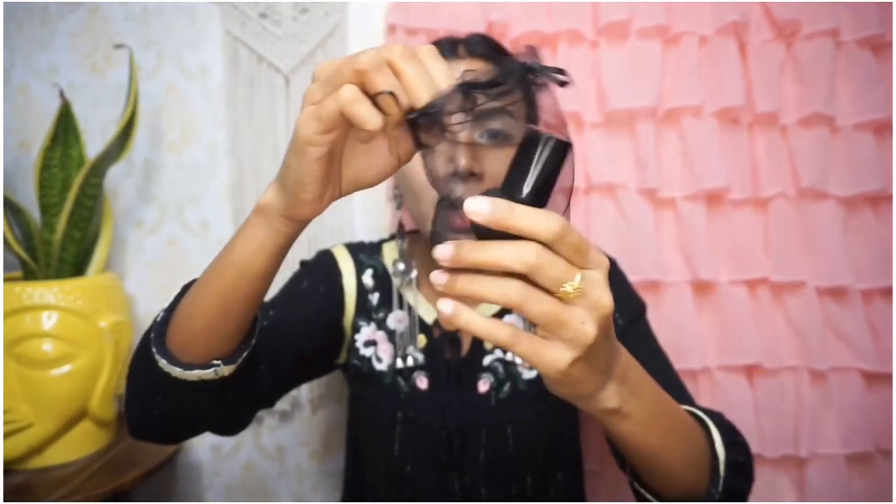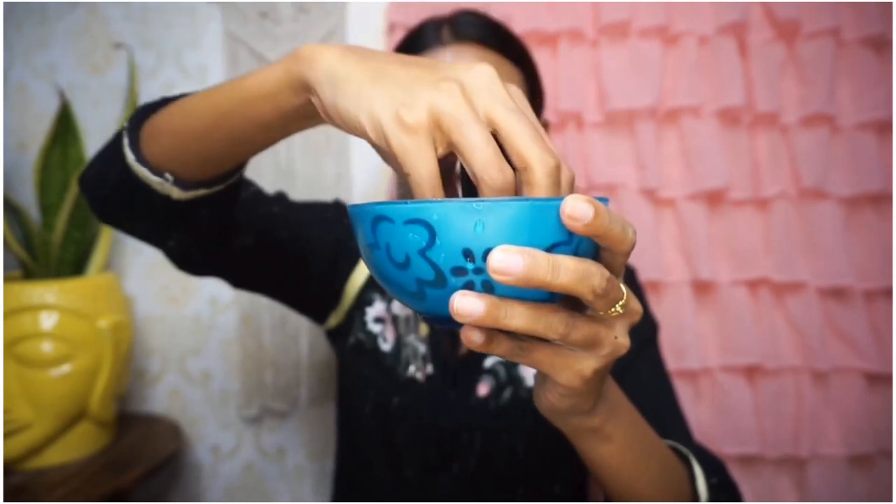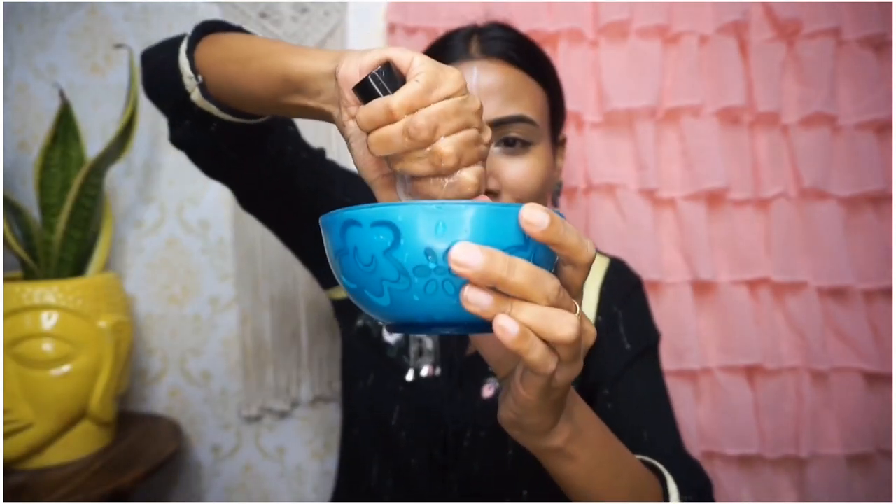Now I will put the Mars cushion foundation on my left side. I will get my beauty blender wet. I changed the water because the old water was already dirty, so I brought fresh water and dipped the blender nicely.